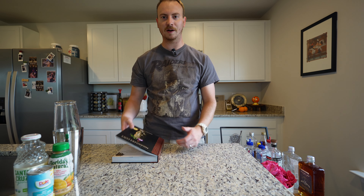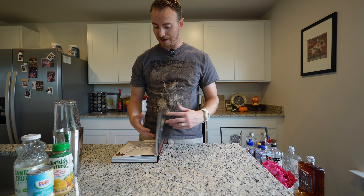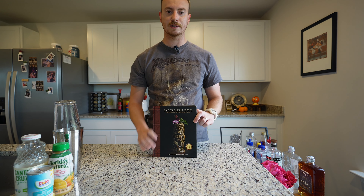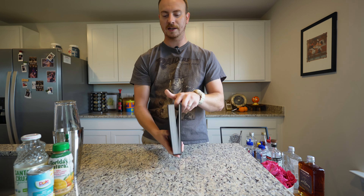Hello and welcome back to Joey Cocktails, the show where I make cocktails. My name is Joey and in today's episode I thought we would try making a new cocktail — a tiki cocktail — because I wanted to try something with bourbon in it. It's been a while since I've had bourbon, so I wanted to try a tiki drink with bourbon.